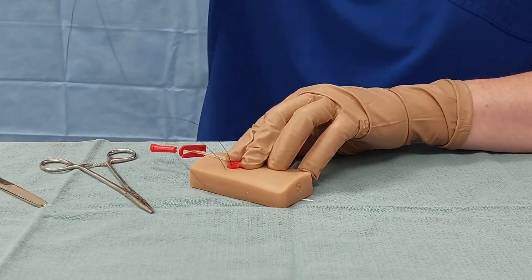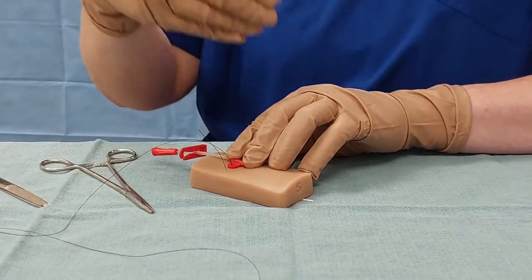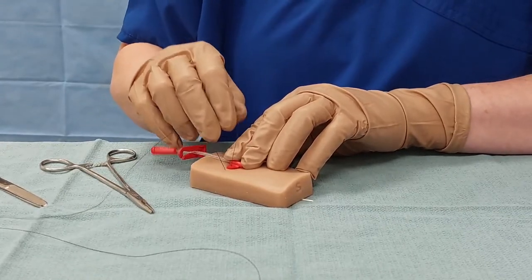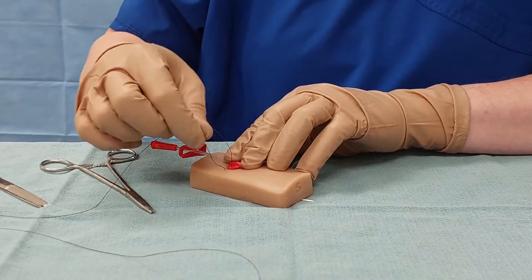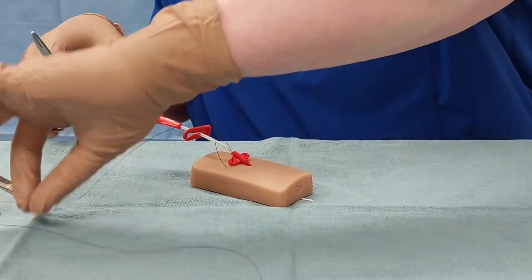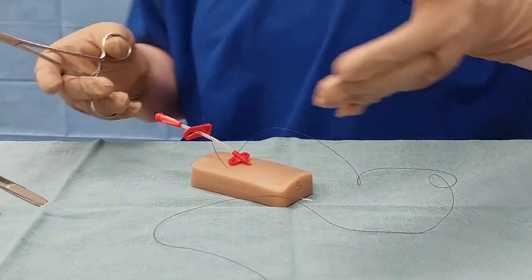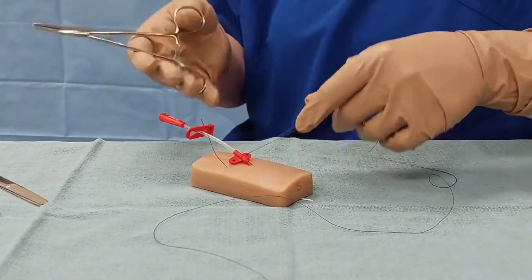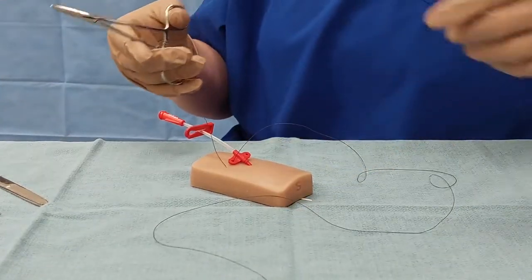Now I'm going to pull the thread through until I have somewhere in the neighborhood of a four to five centimeter tail. You don't want it to be too long, but if you pull it too short, you risk pulling your suture all the way through. Your body position can vary a little bit, but it's generally easier if you can make yourself as perpendicular to that as possible so that your hands stay on the same side.